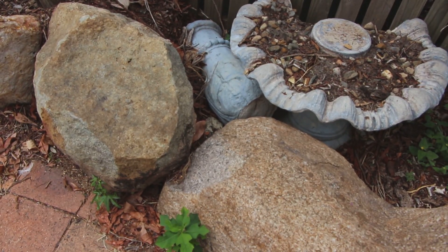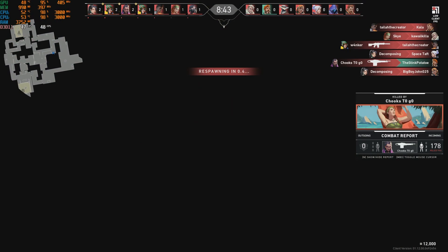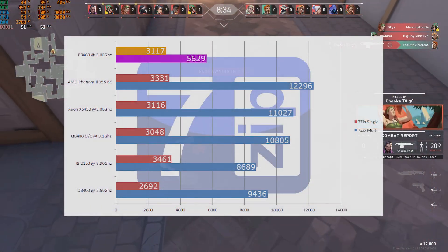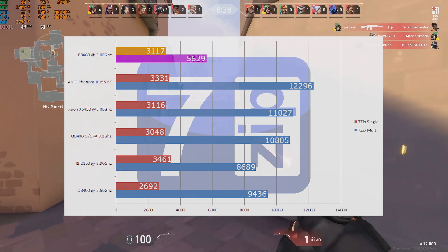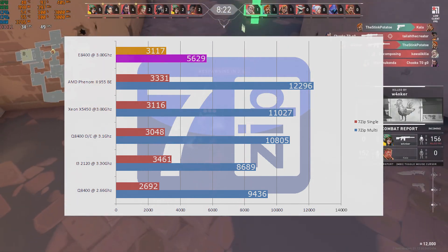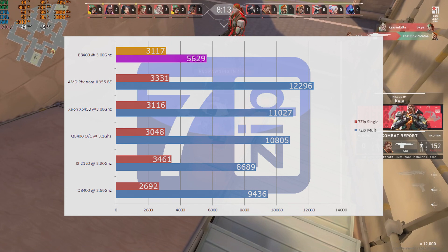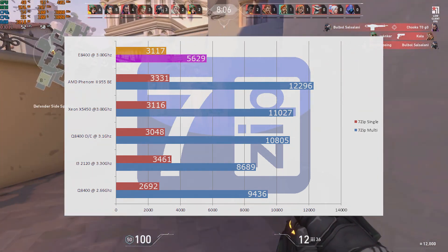Without further ado, let's get into some synthetic benchmarks and play some games. We're not expecting to break any records, but it'll be interesting to see how well the dual core can run. First up, 7-Zip. The E8400's multi-core score was 5,629 points, putting us in last place — but everything else on the list is basically 4 cores or 4 threads. However, the single core score is quite strong at 3,117 points, so core strength is actually pretty solid. It just doesn't have enough cores.